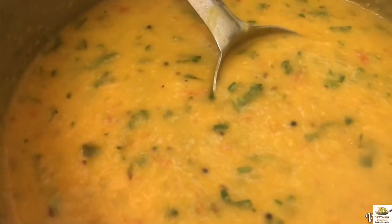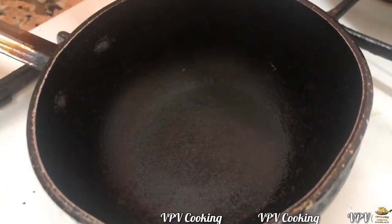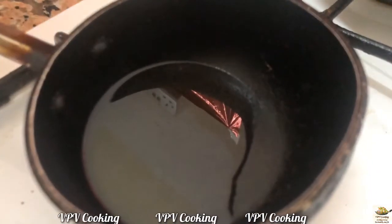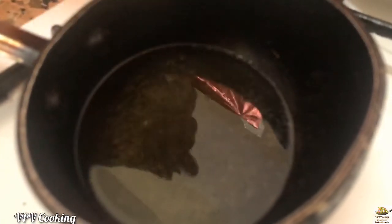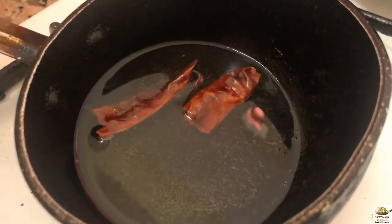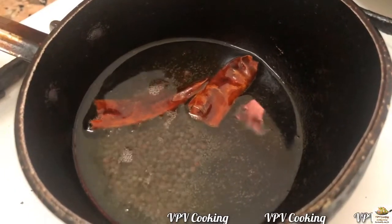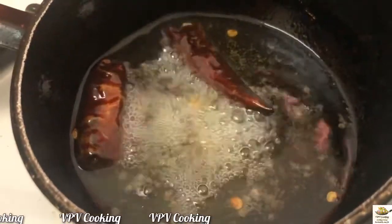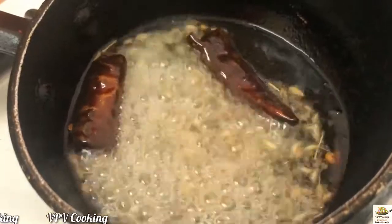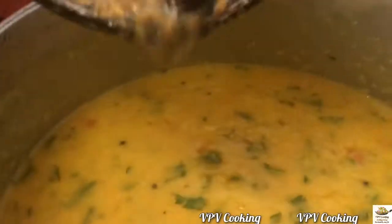After adding in the coriander leaves, I have switched off the flame. Now let me start making the final tempering. Add in the oil — for the final tempering, instead of oil you can even use ghee. Now add in the red chillies, mustard seeds, let it crackle. Now add in the cumin seeds and let it sizzle well. Once done, pour it over the dal. It is magic! Wow.